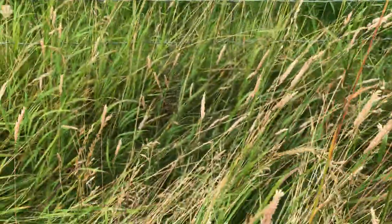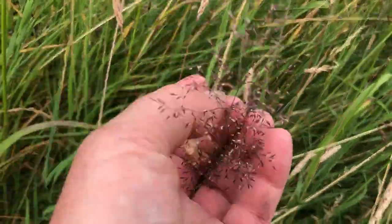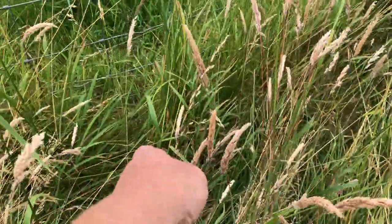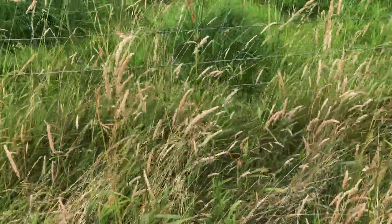So that's one, two, three, four — this one's very fluffy — and five different grass varieties. And that's just in that small area.